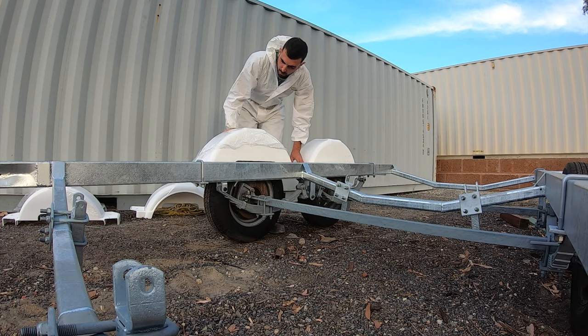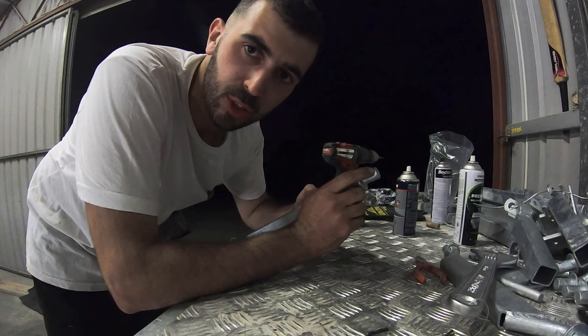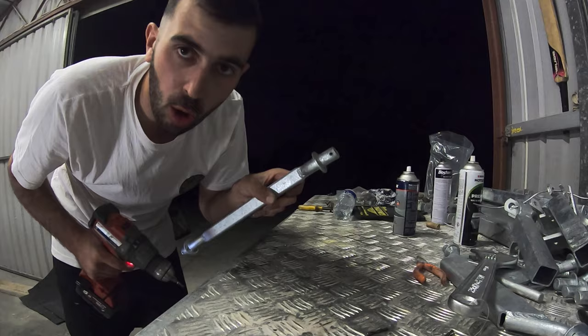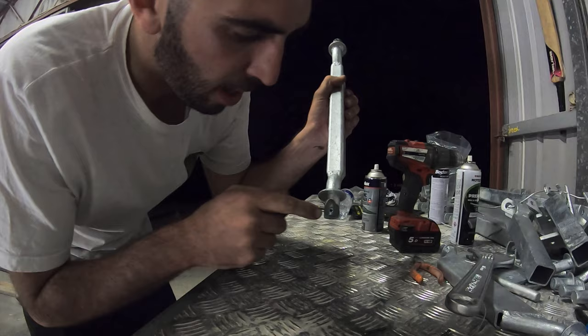The next part of the trailer build is to get the roller brackets finished. The galvanizing has just filled up a couple of the holes where the split pin goes through, so I've got a drill just to clear those holes. I've got a bit of galvanized spray and primer to put in the holes, because obviously drilling in exposes the raw metal.